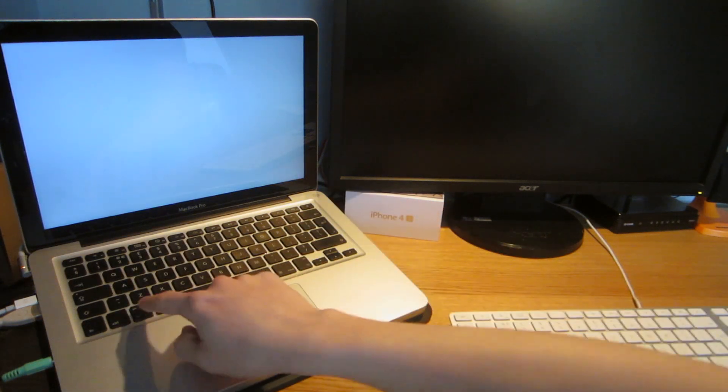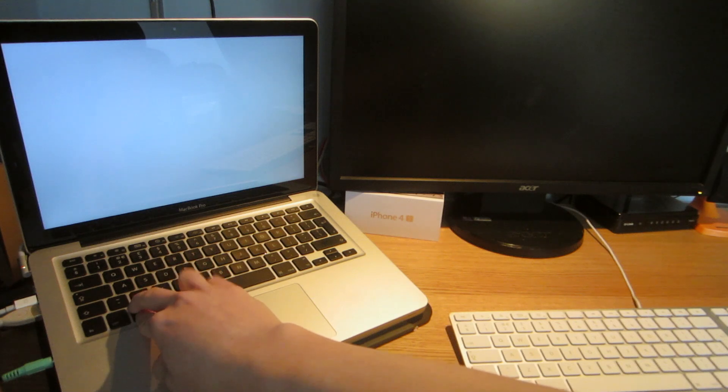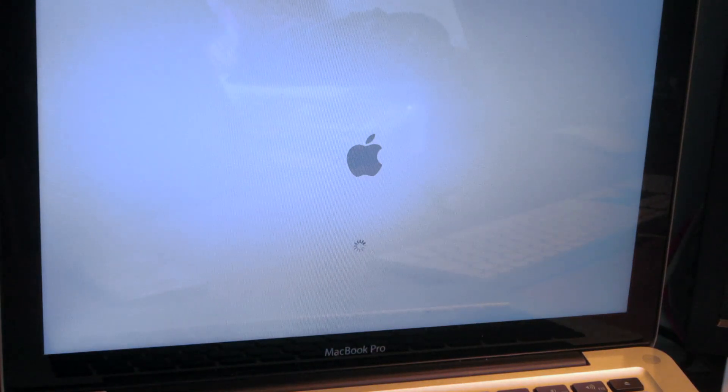So I'm going to put the disk in and hold ALT — that should let us boot from the disk. I was holding ALT there, but you can also hold C for CD and that will boot from CD straight away.